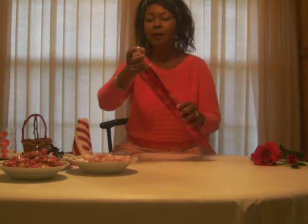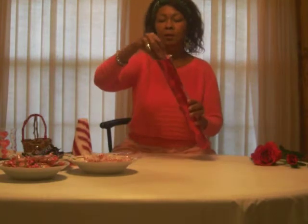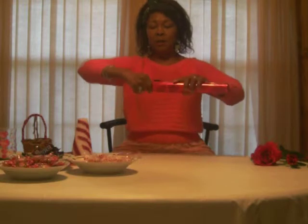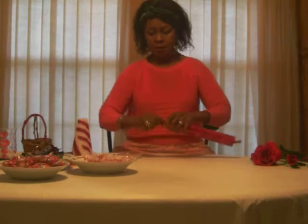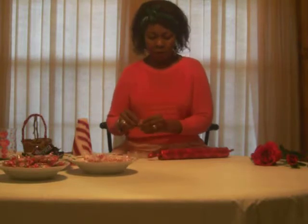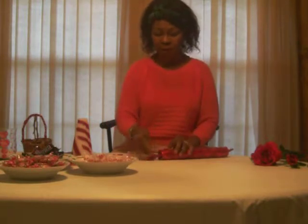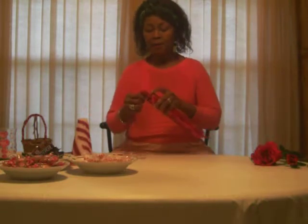And then fill it up with candy — any kind of candy will do. Once it's at the top, fill the entire top part. And remember, this is not about perfection, but it's about love and making someone in your family happy.